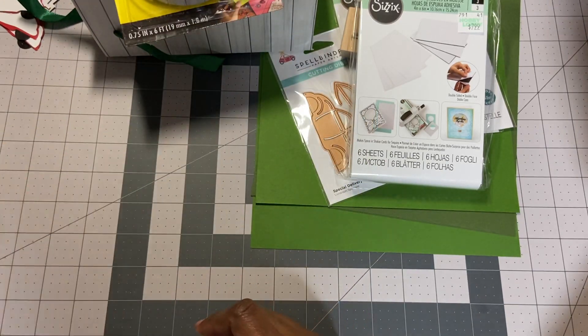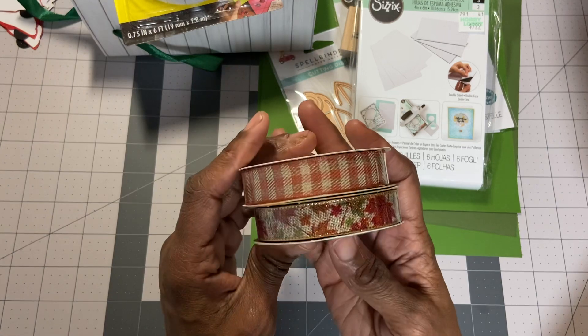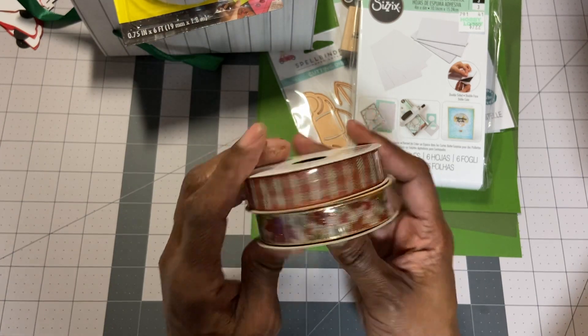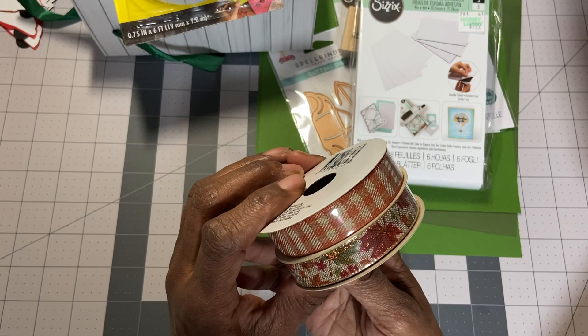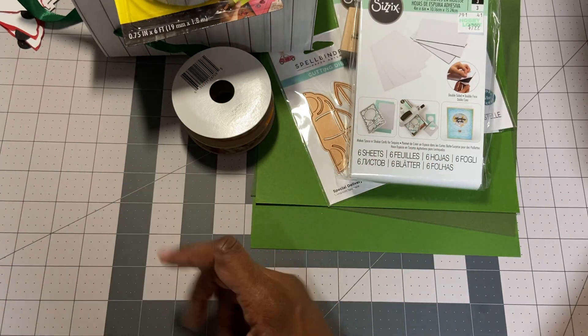I got five of these. And I got some fall ribbon — I have some Thanksgiving cards I need to start working on, and I thought these two were pretty fall-light. And I got some more foam sheets.